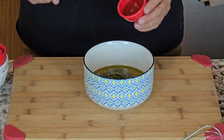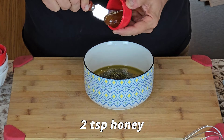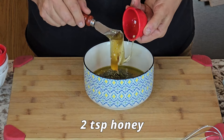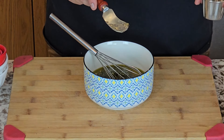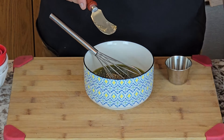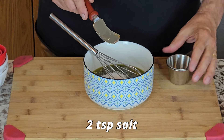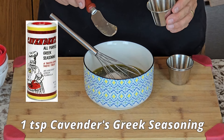Now we've got some honey — two teaspoons of honey, and this was a local honey. That should add some nice sweetness to it. Now we've got two teaspoons of pepper, two teaspoons of salt, and one teaspoon of Cavender's Greek seasoning. This has got a wonderful smell to it — I can definitely smell a little bit of cumin in there. This is going to be some great stuff.